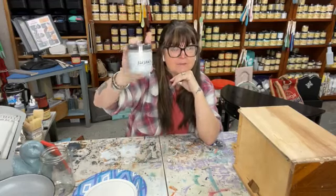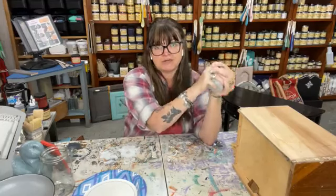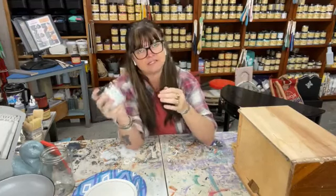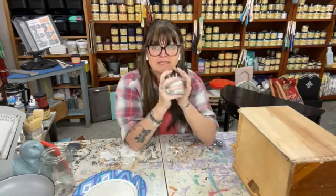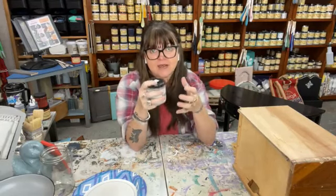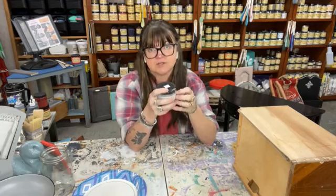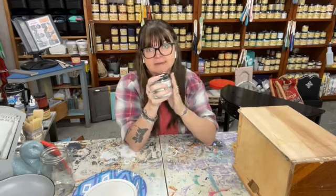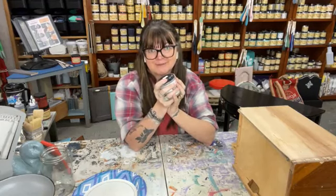Get your jar and take it home. You want to acclimate your jar to the temperature of your home. You don't want it outside — you don't want it too cold, it gets thicker. You don't want it too hot in the sun, it gets too runny. Make sure your Crackle is room temperature inside your house for the best results.